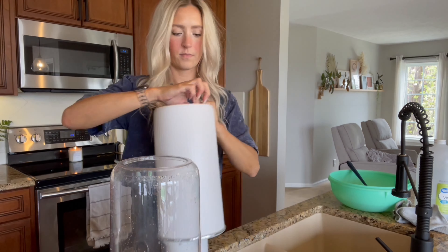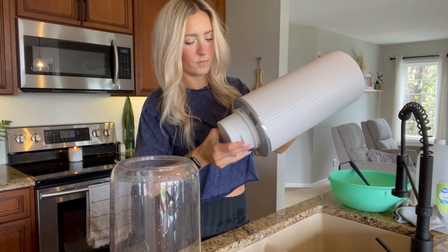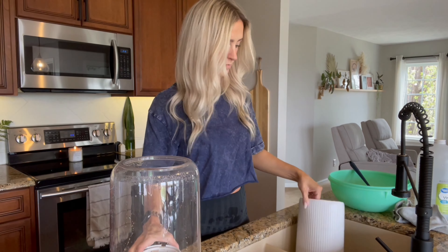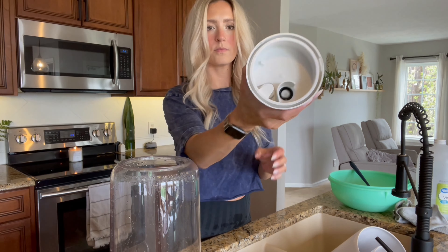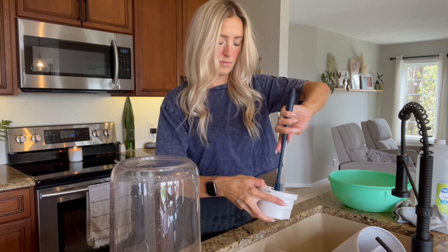I start by removing all the pieces and just completely taking the whole humidifier apart. There can be a lot of areas that get kind of slimy, so I make sure that I open everything up and soak all the little pieces in the vinegar water.